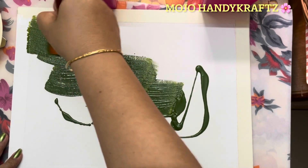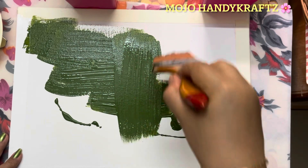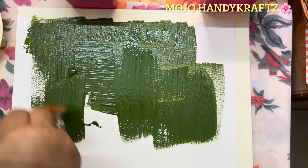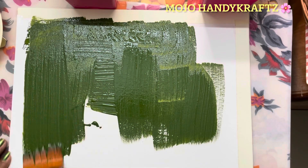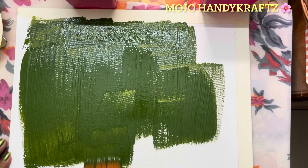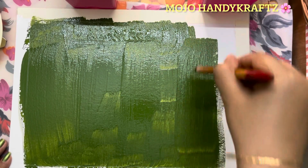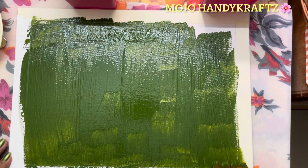Spread the color evenly across the canvas. While the color dries for the leaf printing, you can go and collect beautiful leaves. You can collect them while going for a walk, or simply go outside and collect a few leaves of the same pattern for one painting, and a few leaves of a different pattern for the other painting.